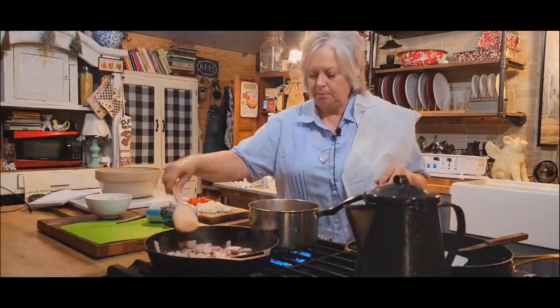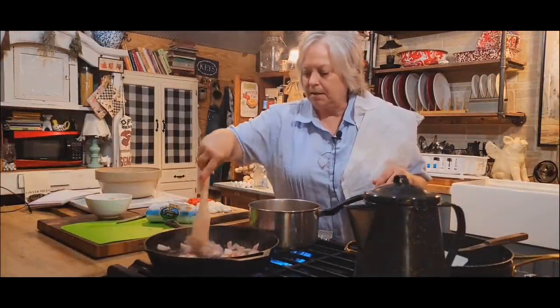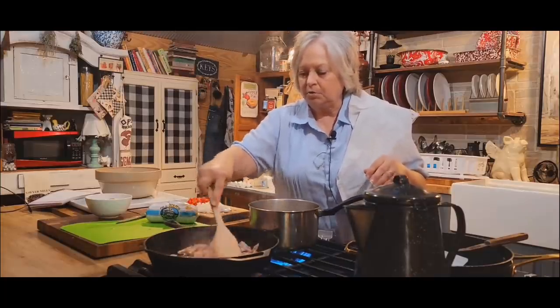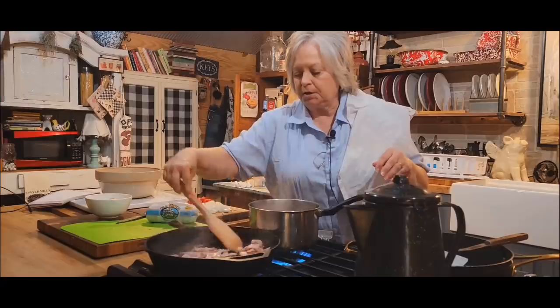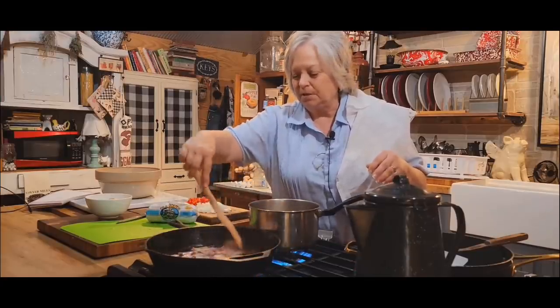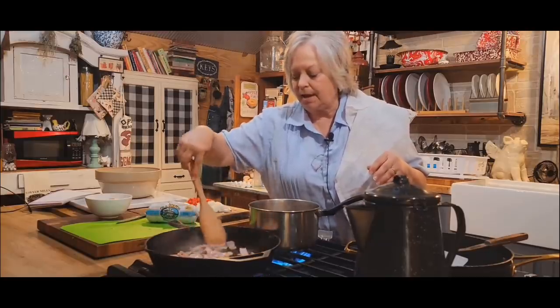While my black-eyed peas are cooking, I've got five slices of bacon in my iron skillet that I cut up, and I'm just going to render that down, get that cooked up good and crispy. It's going to give me some good bacon drippings. When I get my bacon cooked, I'm going to take it out and put it to the side.